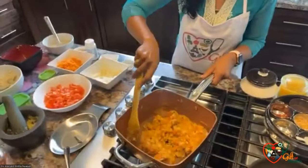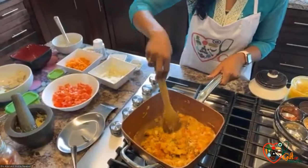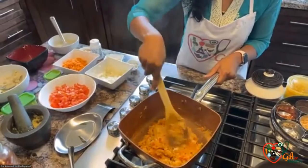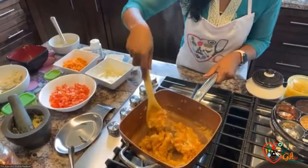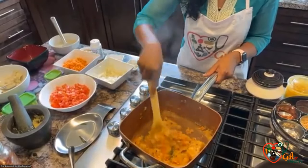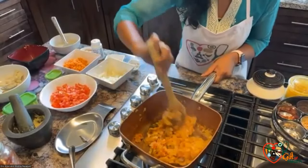As you can see, the potato masala stuffing for the dosa is done. And as you can see, not much has stuck to the pan, and it's easy to clean the pan after you do your dishes as well.